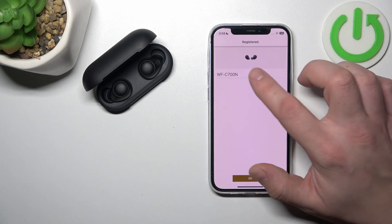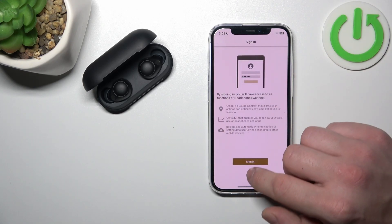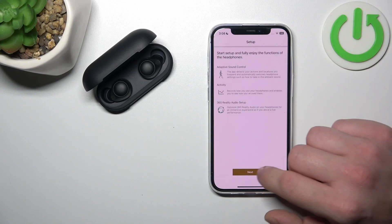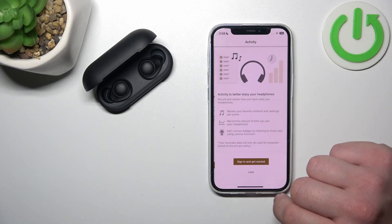Your headphones have been registered. Then confirm, tap later, proceed without restoring, next, and later again through the remaining dialogs.